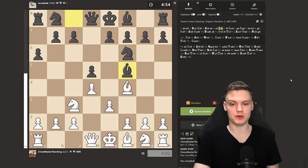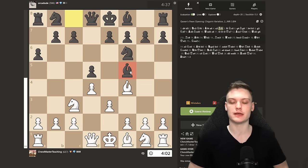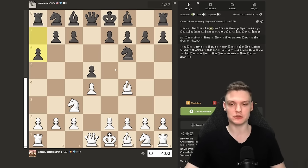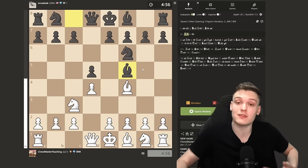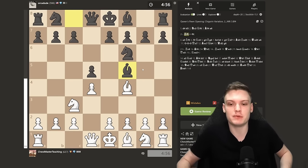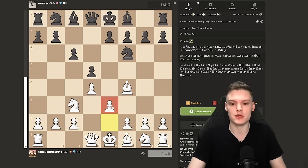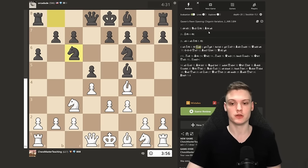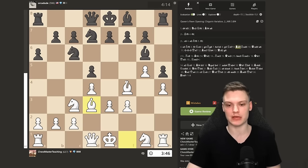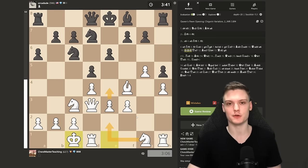Whenever h5 happens, threatening to stop you, you go g5 and then the plan is bishop d3, get castled, knight e2, and break with e4. With that being said, let's move on to the following game. Getting another white game, open up with d4. Facing someone rated 700 — they play d6, which has potential to become interesting very quickly. We're going to go knight c3. He plays knight f6 — going according to plan. We go bishop f4, just like a normal Jobava London. He plays g6, making things nice for us.